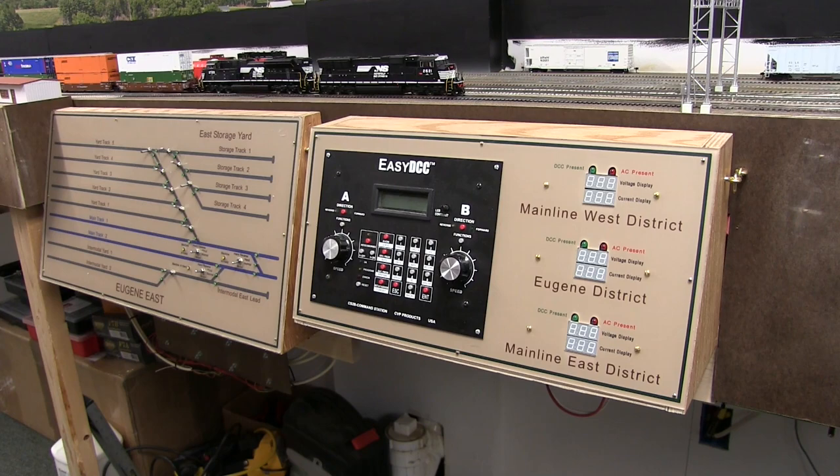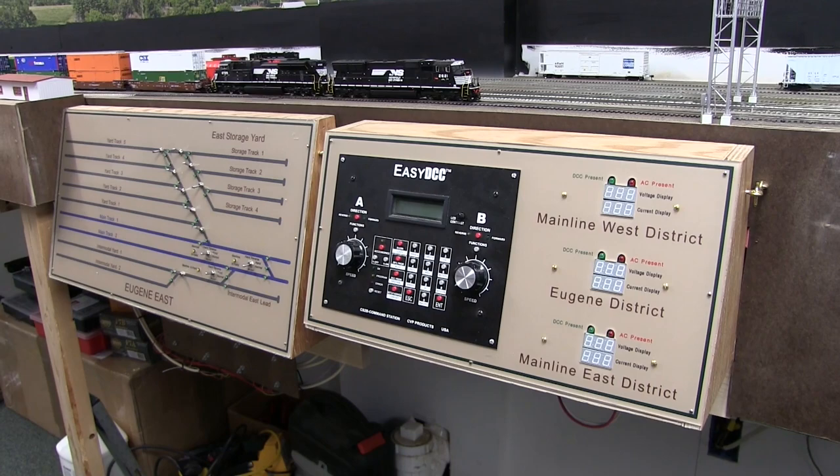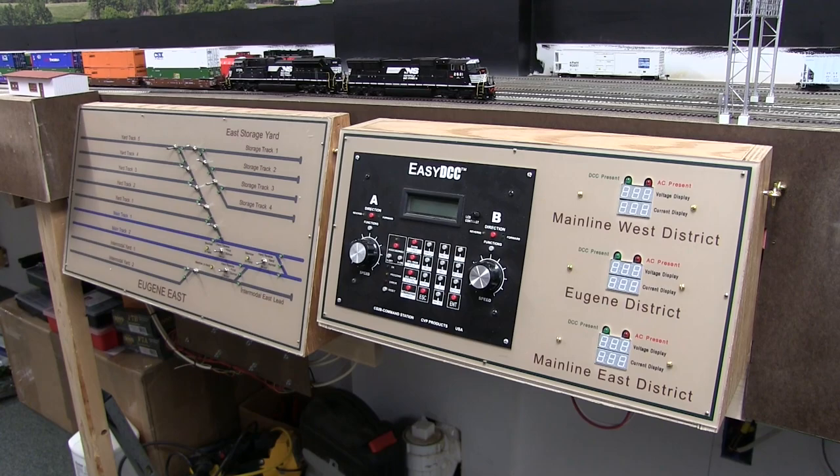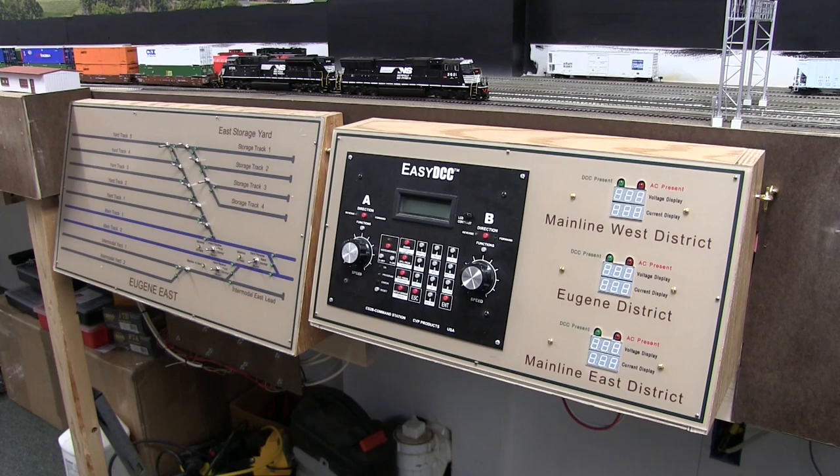This video is going to cover the actual control panels themselves. I was asked by one of the viewers and I thought I had information, but I went back and looked through some of the older videos and got frustrated trying to find it. So I'll make this separate video and put it in the controls/electronics playlist.